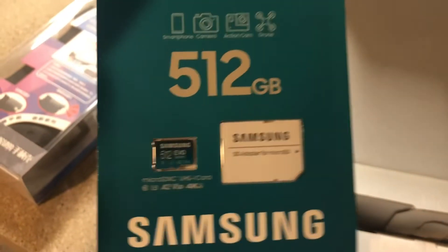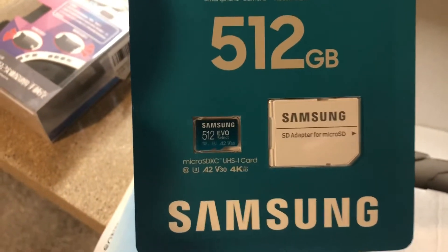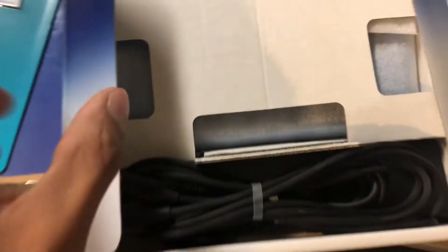This is the SD card I got — 512 gigs — because I am going to mount this.